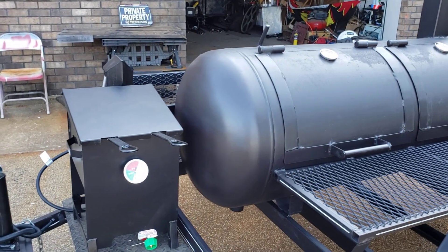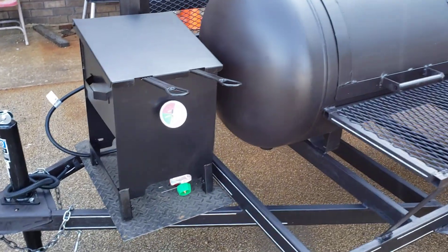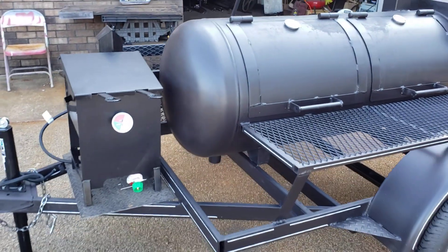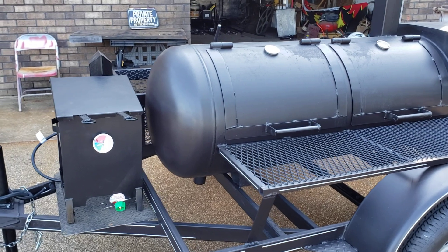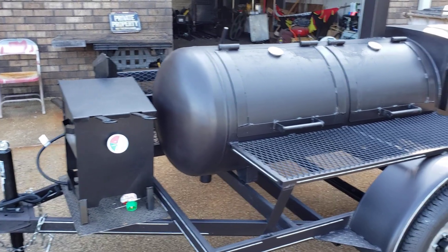We had great response with this. This is the 4-gallon deep fryer. It really is very simple to use, heavy duty — you can put legs on it, we can weld it.